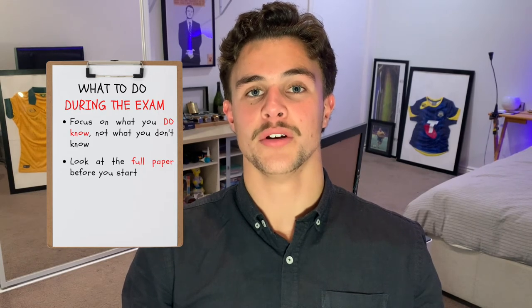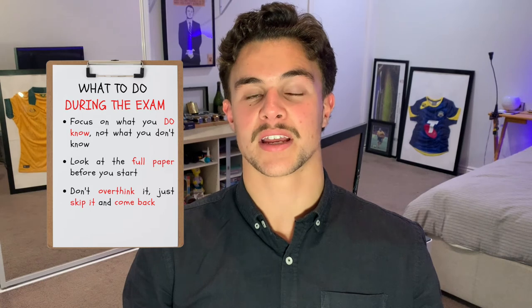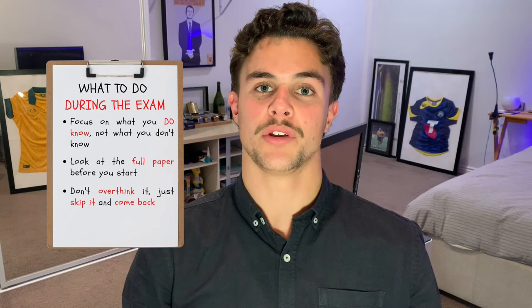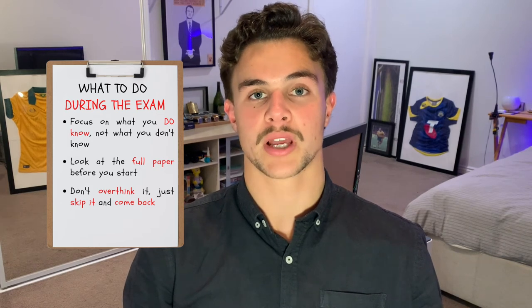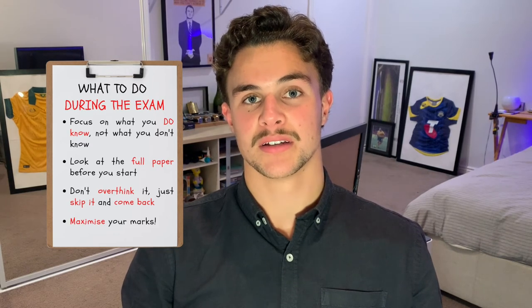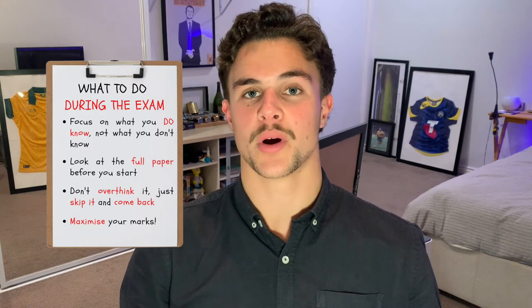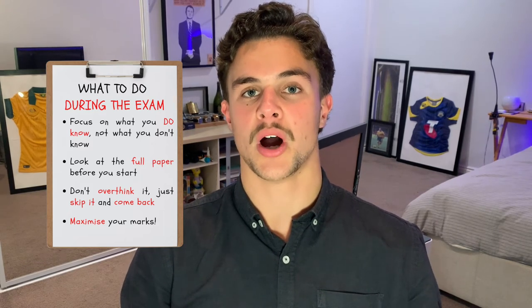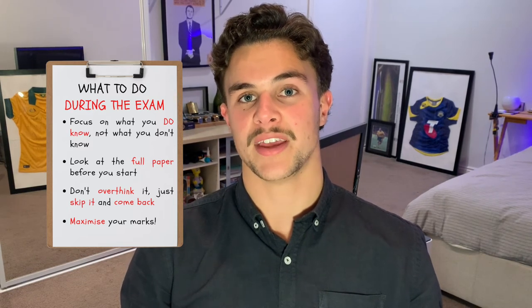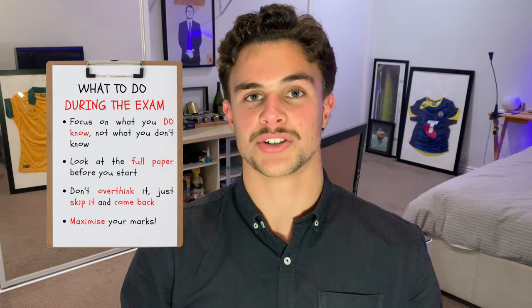Number three: don't let the stuff you don't know scare you into overthinking the easy stuff. At first glance things are going to seem really complex — don't let that scare you. Be confident in what you know, skip the ones you don't know, and come back to them at the end. Number four: remember the goal is to maximize your marks. If you're running out of time, focus on soaking up one to two marks in each unanswered question rather than spending all your time turning a four out of five into a five out of five.